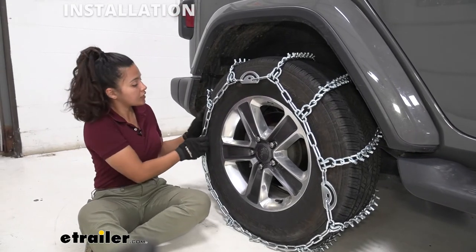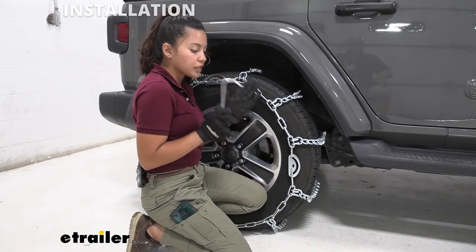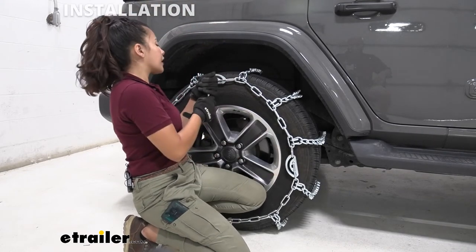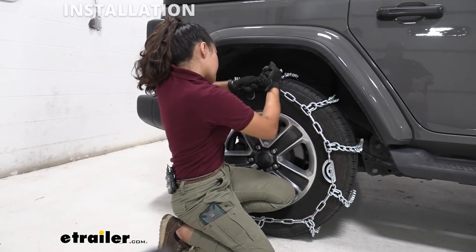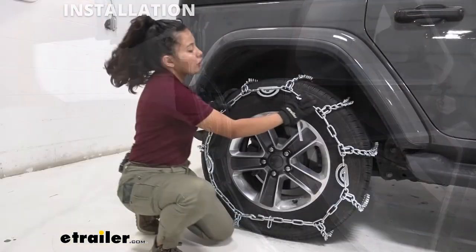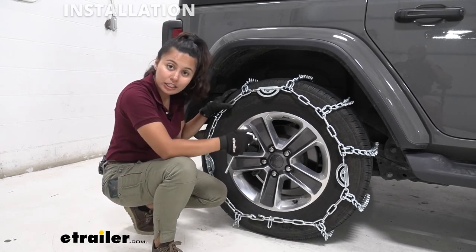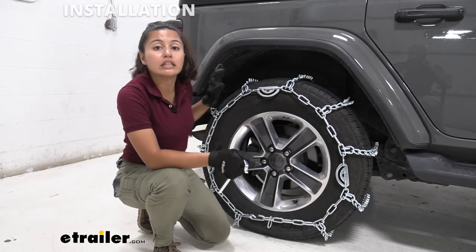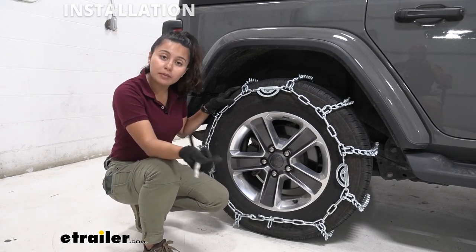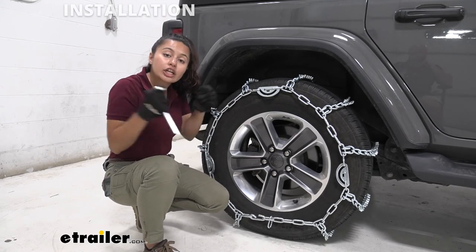Once those two are connected it may still feel a little loose, so tighten down the cams to get a better fit. This kit includes a cam tightener — you insert it into your cam and rotate it counterclockwise to tighten and get that tension in there. Depending on how you set your links in the first step, you may only need to tighten one cam. You can also check out the rubber tensioners we have at eTrailer on our product page — those add extra tension and since they're rubber they also adjust as you drive around.